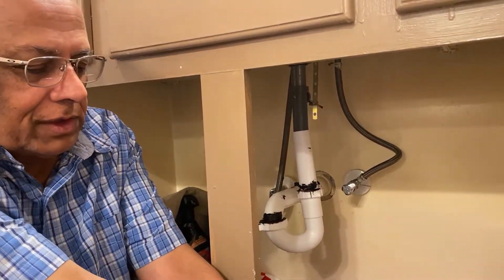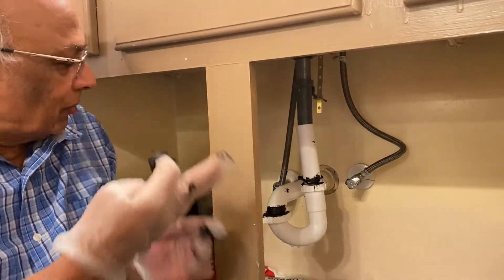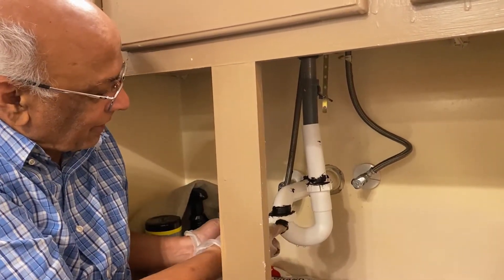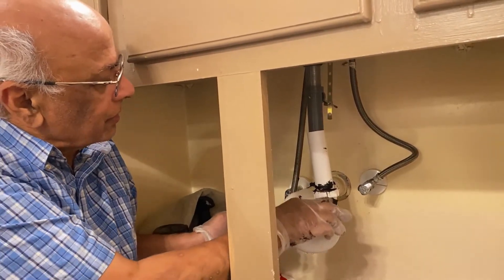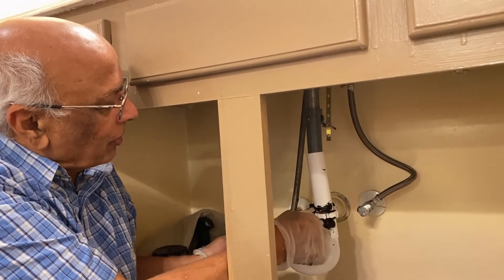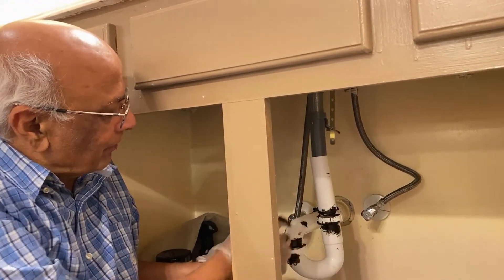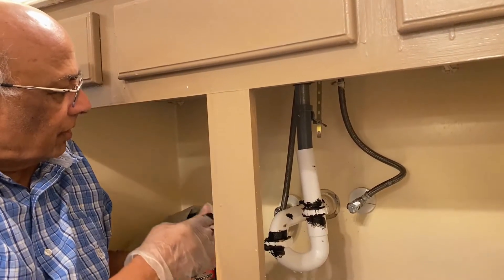I'm going to do this also underneath, just in case the water leaks from here — so both on top and underneath — and I'm going to fill this joint with this roof cement.